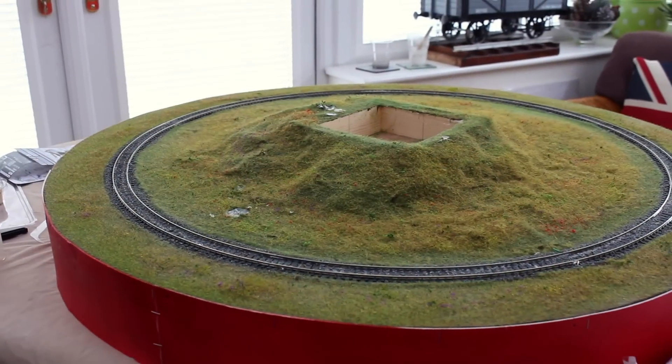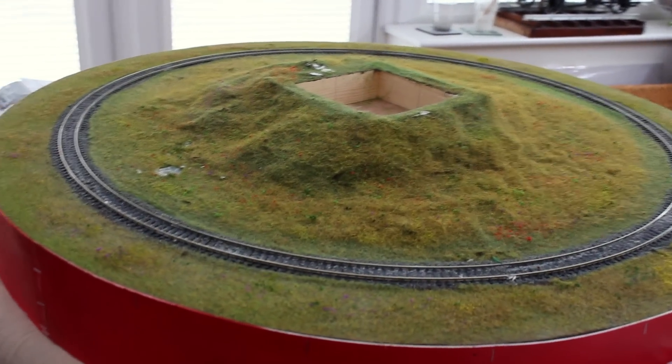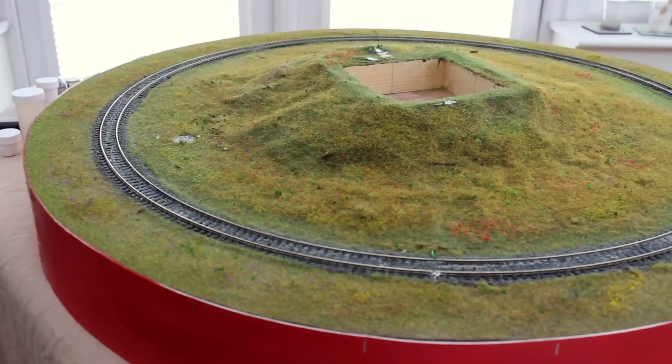And today what are we going to be doing? Well, you've already seen this in front of us. This is a leftover from a TV series that I did a year or so ago, and what we're wanting to do is to recycle it into a new layout. I thought this was a great opportunity to show you how you can use things you're going to throw away — like polystyrene packaging and old scrunched-up paper from mail order — to make some really great scenery.